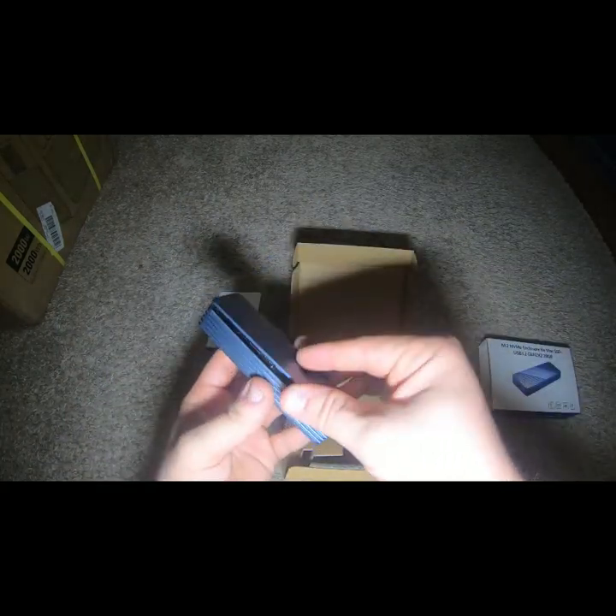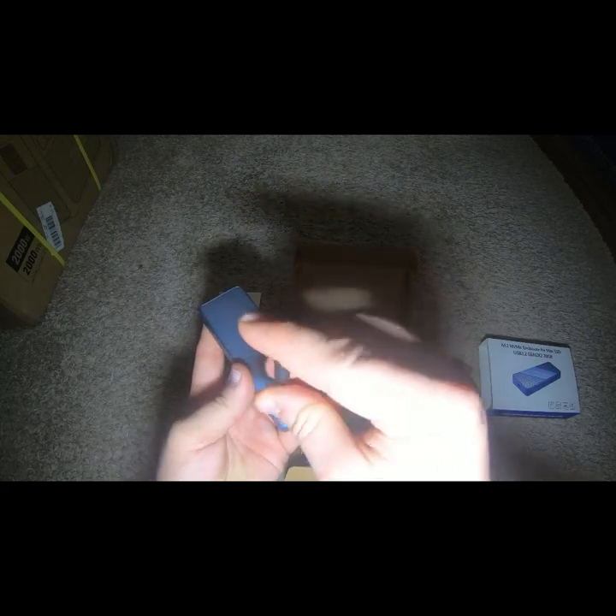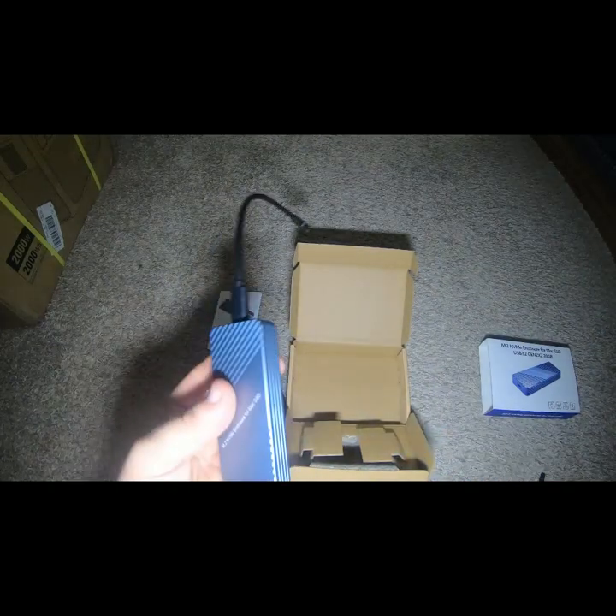Looks like they must have fitted this perfectly. Looks like that slides in first then goes down. It's very well built. We're going to try it with USB-C. See if we can pull the files off. We're going to plug this into my computer — I'm actually making YouTube videos as we speak. Just going to plug that in and see if it lights up. Oh, there's a little indicator light at the end. Let's see if we can pull these files off.